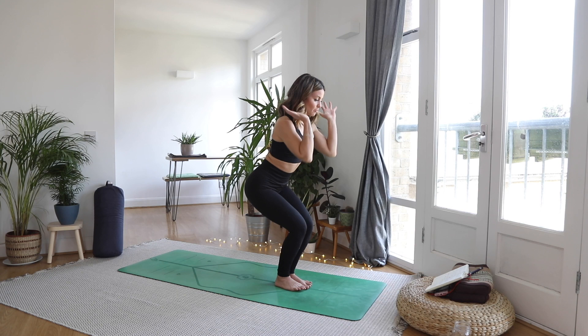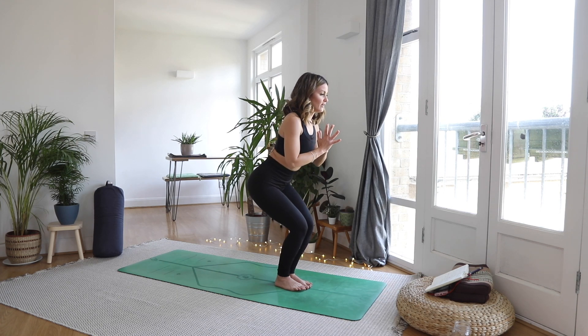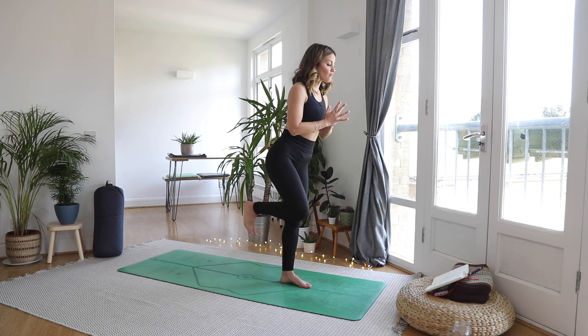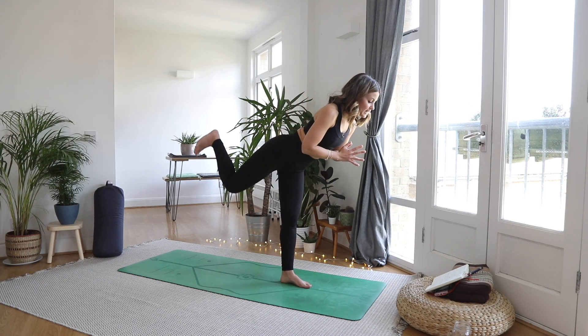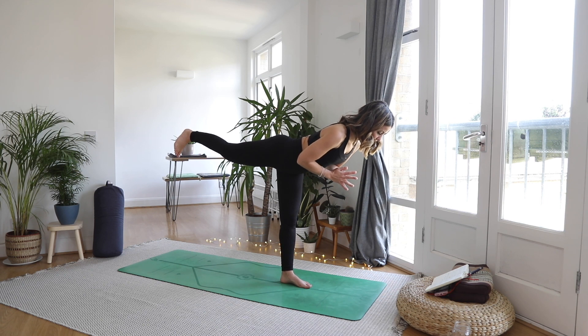This time, bring your hands together at heart center. You're going to transfer the weight into your left leg and pick your right knee in towards the chest. Let's find warrior three — kicking through your right heel, engage through the glute, through the back of that right leg, the hamstring, into warrior three.